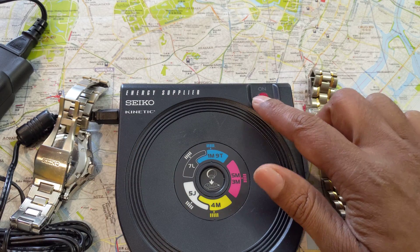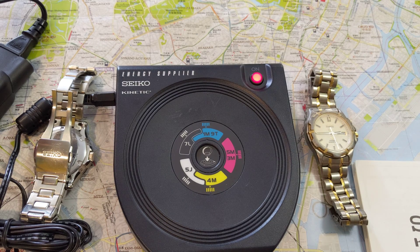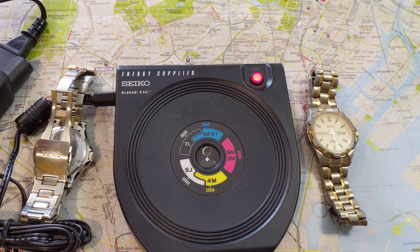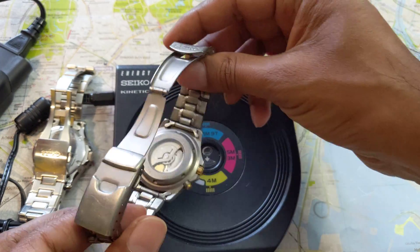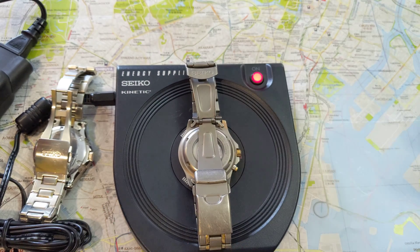You hit the on button and it makes a high-frequency humming sound — about a one-kilohertz signal that it's generating. All you need to do is take your watch face-down, identify the series — this is a 5M43, so that's the 5M zone — and just lay it down and it will charge.